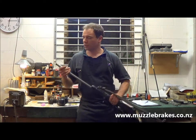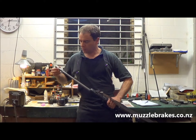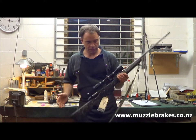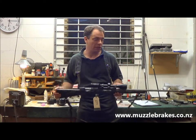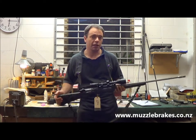Reversing that procedure again — three or four turns on the thread, pull the sleeve out, rotate it back around into the locking pin area, do the nut back up, and you're good to go with the hearing protection again. And you get reduced recoil of about 68 to 70 percent with this particular brake with the vents on.